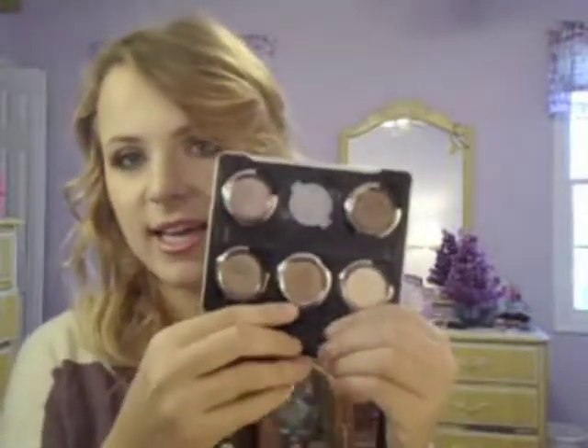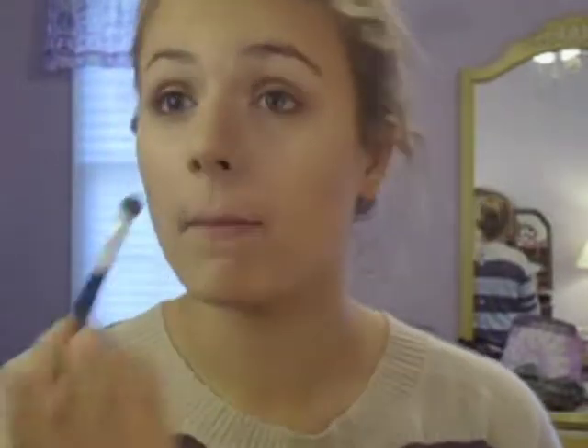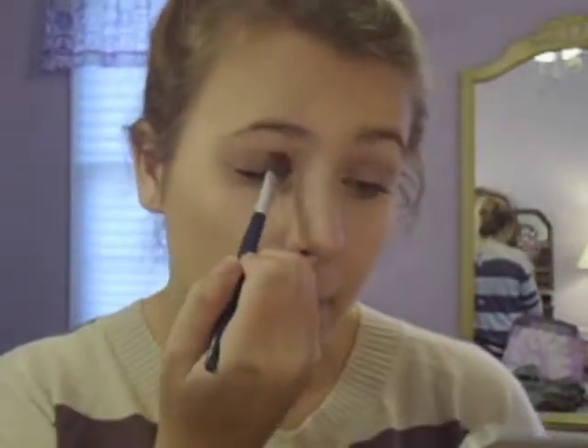I'm going to start in with our main lid color, which is Urban Decay's Toasted. If you don't have Urban Decay eyeshadows, it's kind of a bronze but with more of a pink tone than a golden bronze. I'm just taking that with a flat shader brush and packing that all over the inner two thirds of the lid, really packing it on because I want an intense color payoff. This is a really pigmented color.